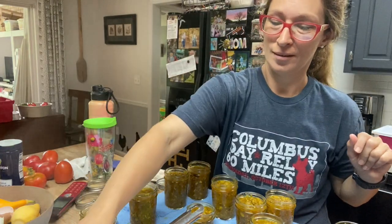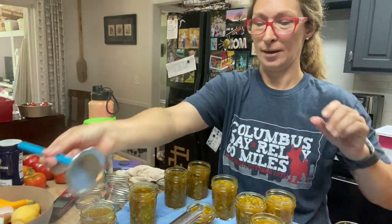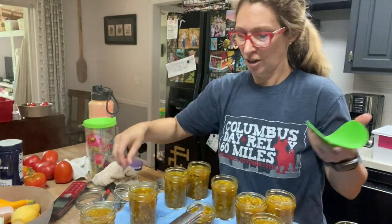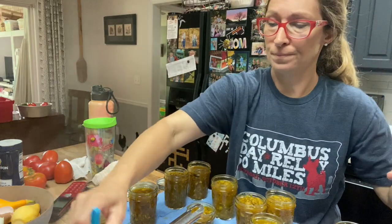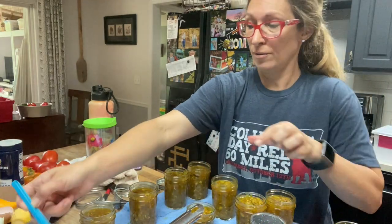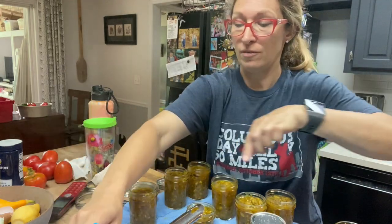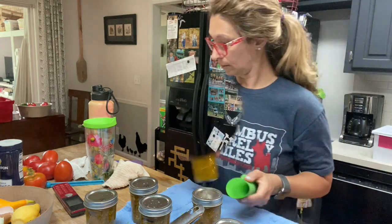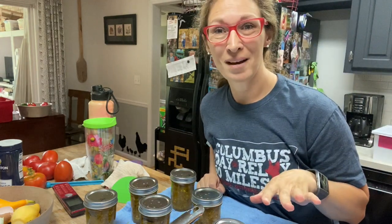Now that we've got those all wiped off, take your magnetic lid picker up, pick up the lid, and put it on top — just snug, you're not trying to get it super tight, just snug and closed. Do this with all of them and then we're going to get ready for the hot water bath. My water isn't quite ready so I'll give it a few more minutes until it starts boiling.